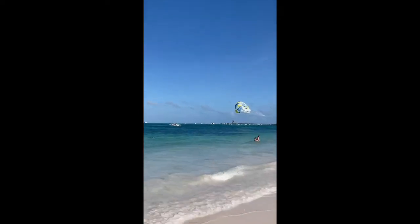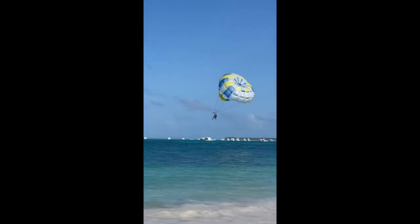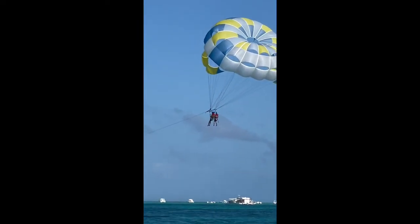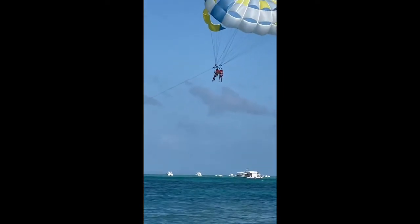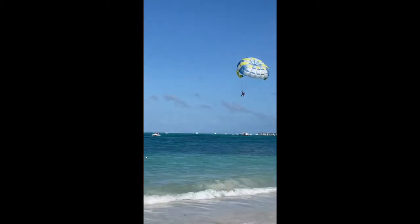There's my son — he's parasailing with one of his friends, his girlfriend. He's starting to go up. I'm in the water detecting, so I took a break to watch.